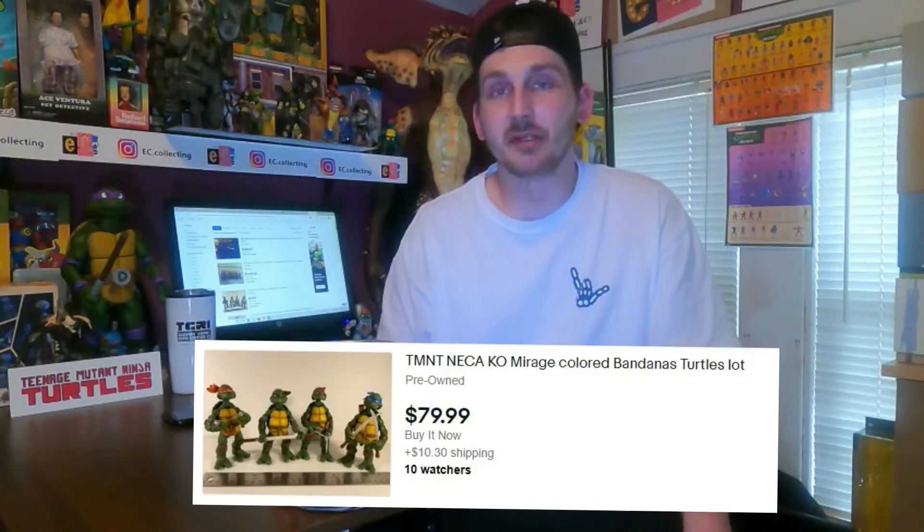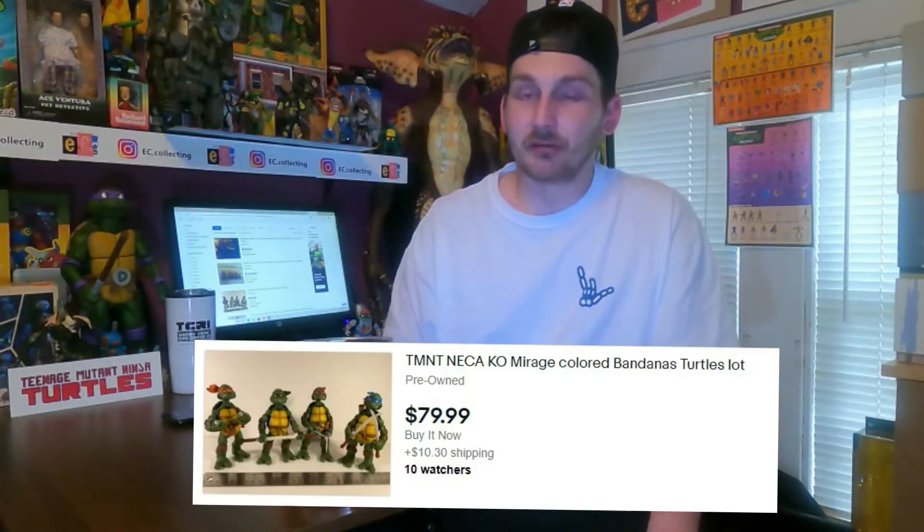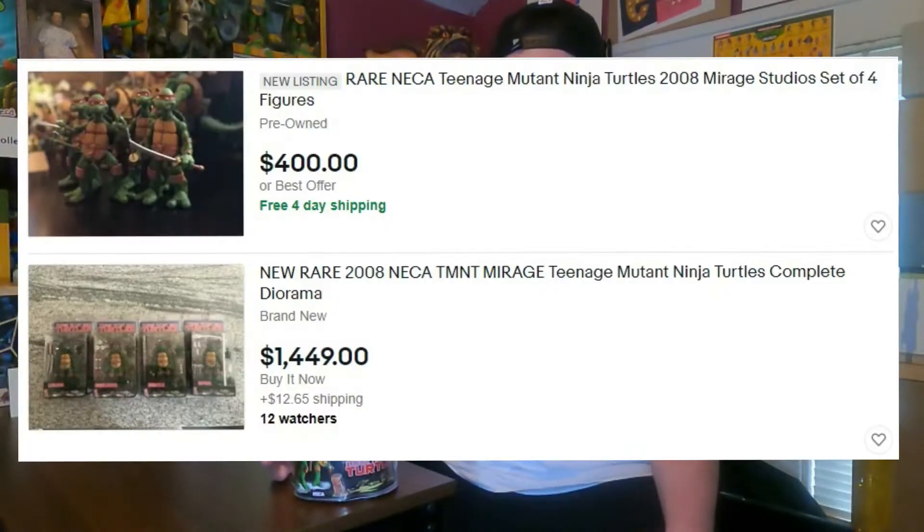You can almost get them for about $20 a piece. I think I saw a set of four for $79.99. The original ones are going for almost $2,000 - I saw a used, pre-owned, open set just for the turtles for $400. I'm not paying that. So you can get these unofficial NECA comic book style turtles as an alternative. We're gonna pop this open and see what it's all about.